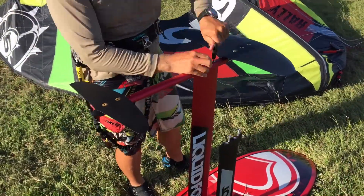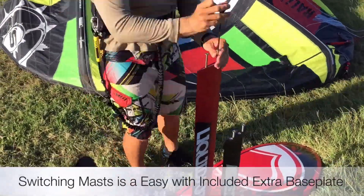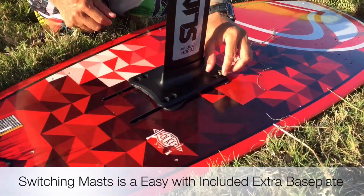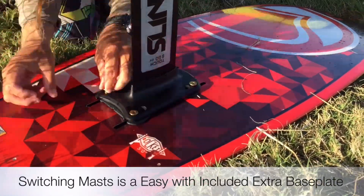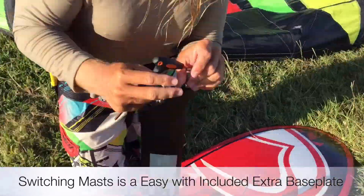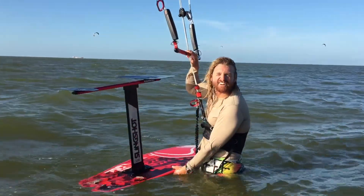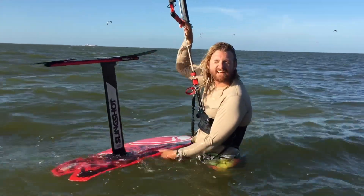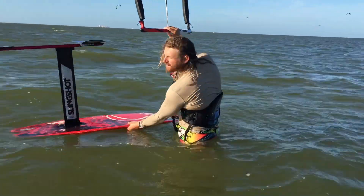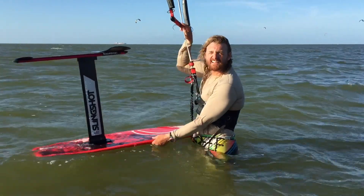I'll put some footage of Chris riding the 24-inch mast as well — enjoy! I'm Chris with Houston Kiteboarding, and I'm here today to talk to you about the short mast and shallow water. As you can see, I'm in about waist-deep water here, and what I'm going to do is show you that with a short mast like this, I can get up and get foiling.